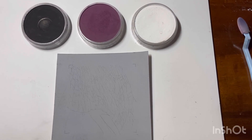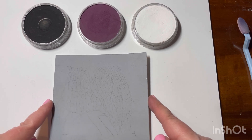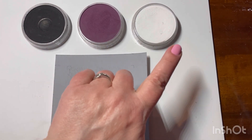Hi everyone, I just thought I would come on and show you a quick little video of how to use pan pastels. If you've been thinking about getting them but are not sure if you should, I think you should get them, and I'll give you a quick little demonstration of how they work and why I love them. I just have three colors here: black, magenta, and white.